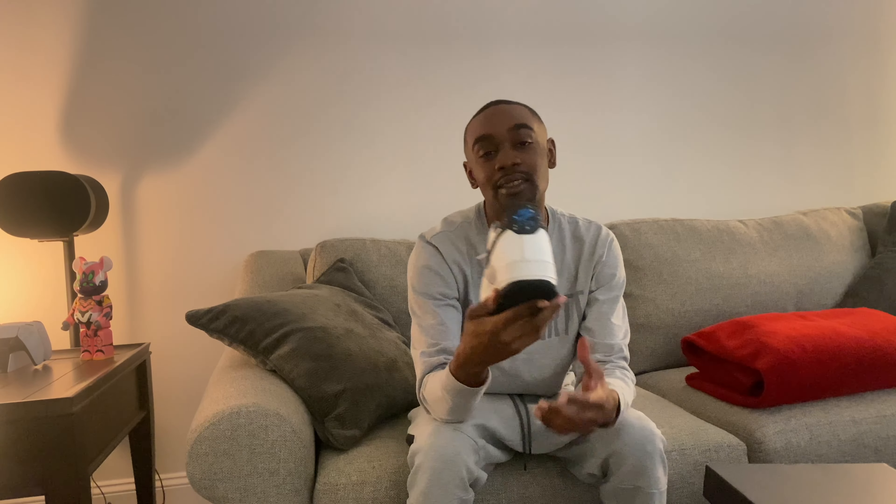Yes sir! Oh, how y'all feeling these? Just off the first impressions — how y'all feeling?